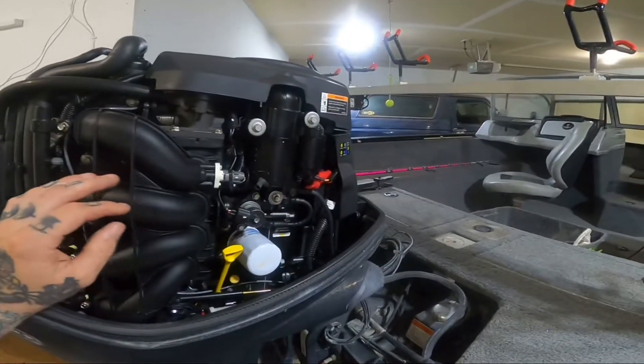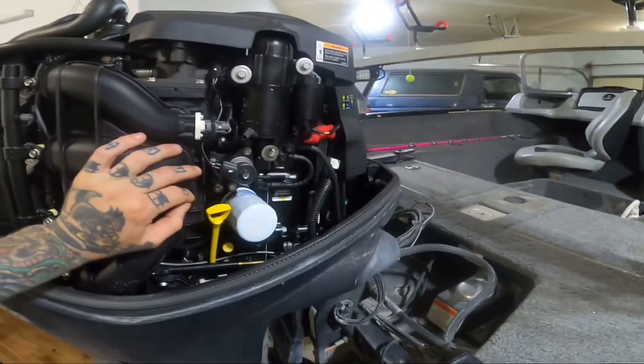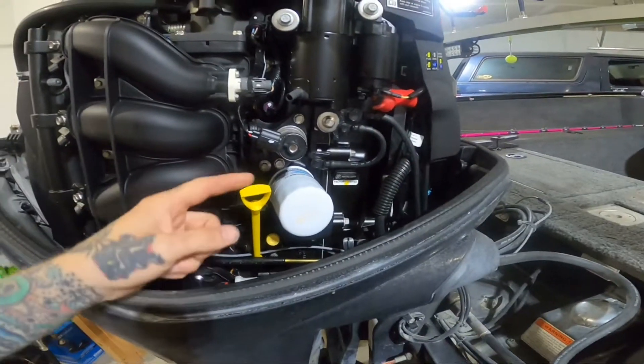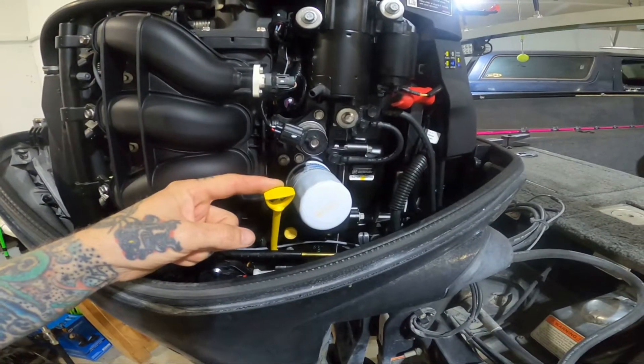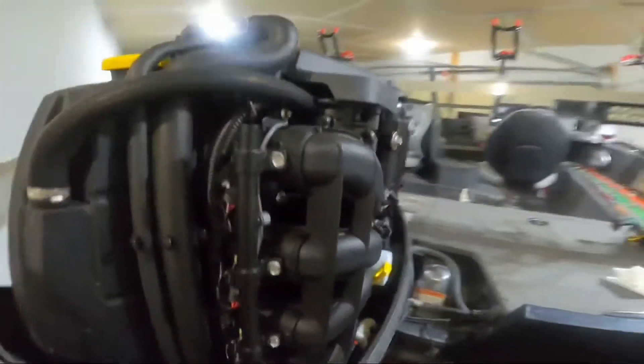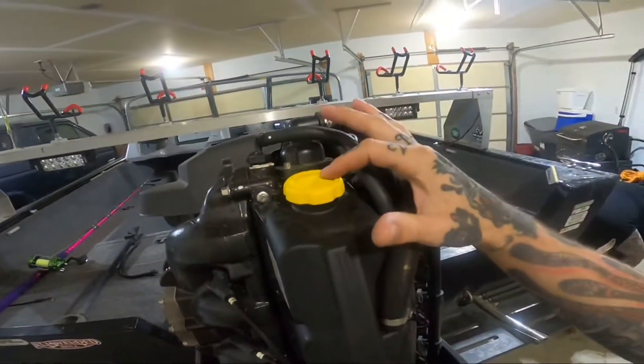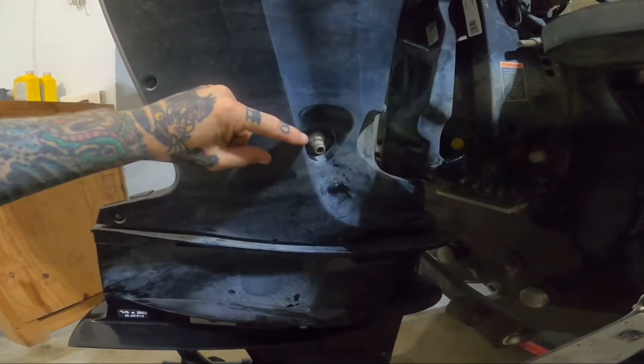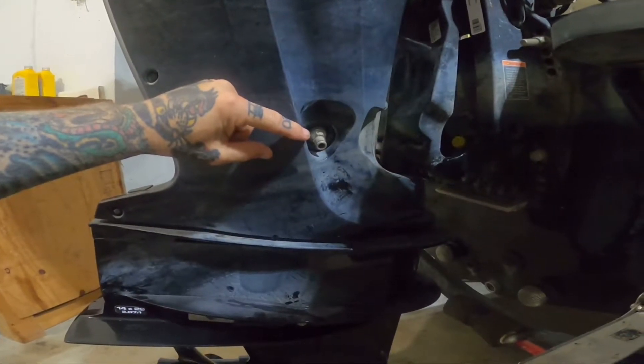Now with the motor cover off, you can see clearly — here's your oil filter, here's your oil dipstick, and right here is where you're gonna put your oil in. This is your oil drain plug, so with this you just break it open and put a hose.